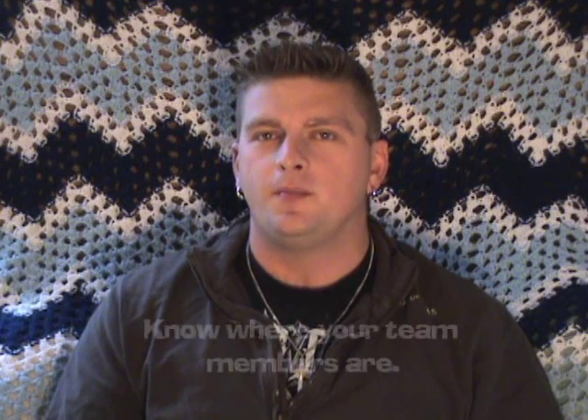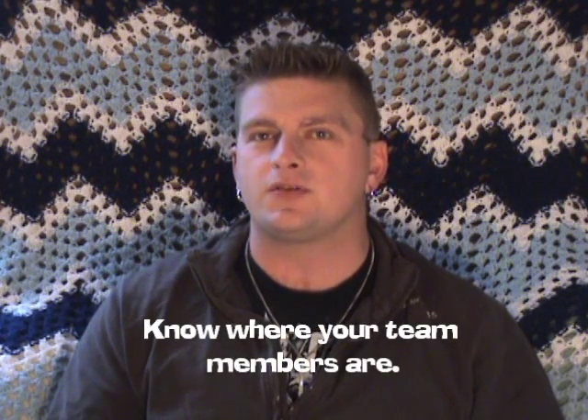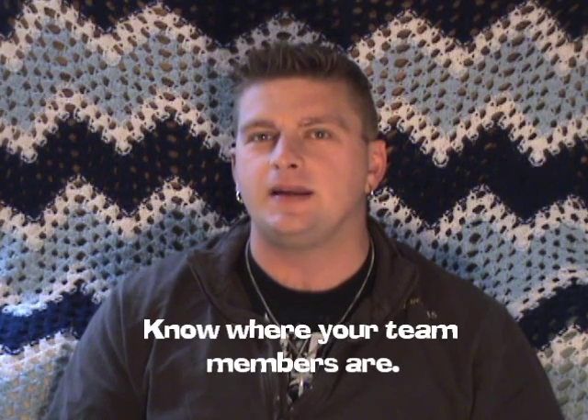Know who's there. Make sure you know which investigators are around the recorder when it's recording. This is going to make it a lot easier to identify investigators' voices during evidence review.